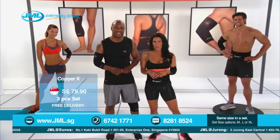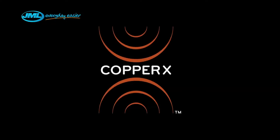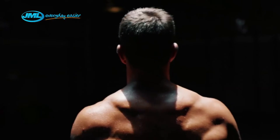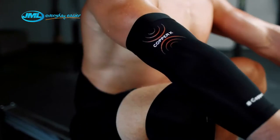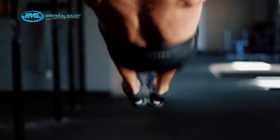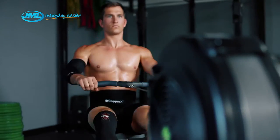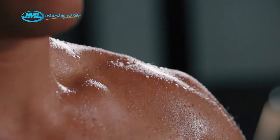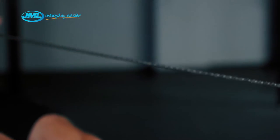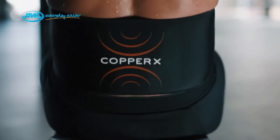Whether I'm on the rings or the rower, it's me against my body. Push, pull, heave. There's no time for error and no time for injury. Stay with me, body. Keep pushing. Your body needs to be prepared to perform anywhere, at any time. Can you keep up? With Copper X, I can.